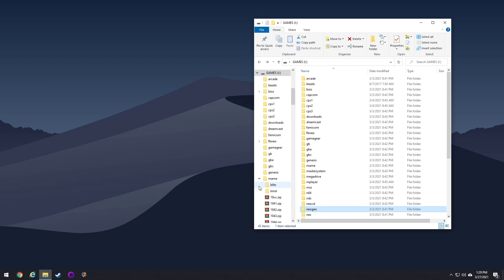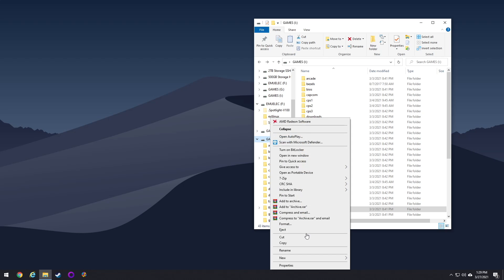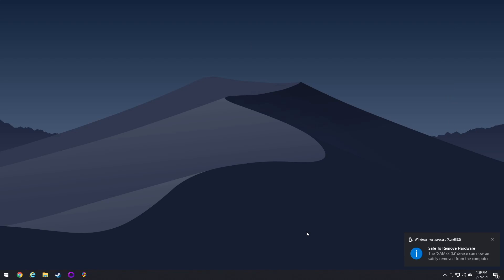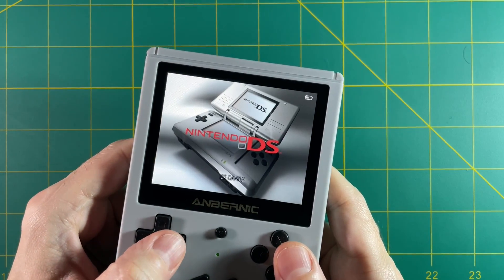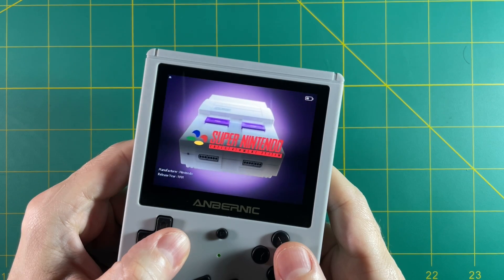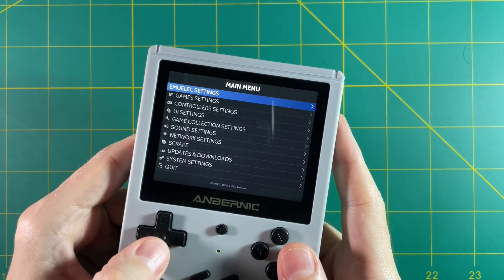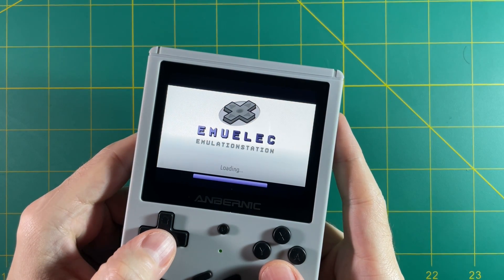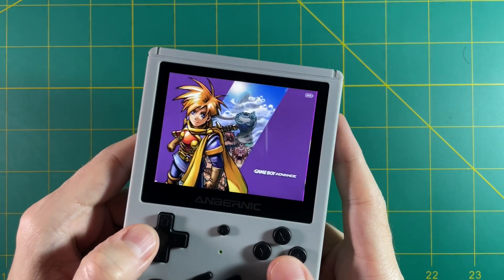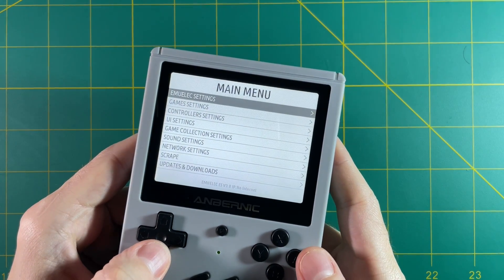Now we've moved over all our game files and BIOS files to the 128 gig card — everything's good to go. Let's eject all the cards and put them into the device. Put the 16 gigabyte card in the first slot and the 128 gig card in the next one. Here is the default system interface, which might look a little different from what you first saw. To change it, press Start, go to UI Settings, and under Theme Set change it to the ElecFul Solo Horizontal one. Hit B to back out and there's the default theme you're probably used to.